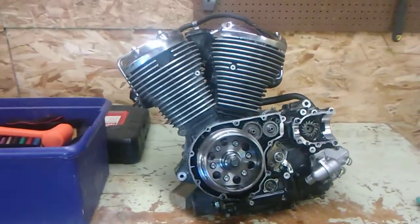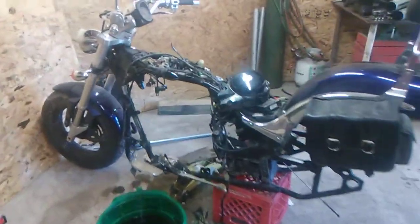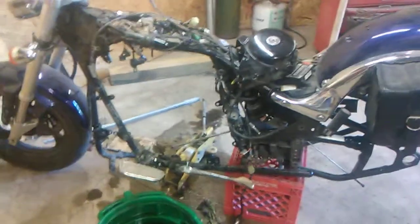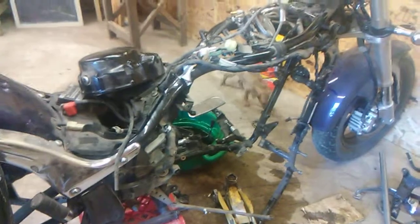Hey YouTube, in the shop here today. We got the motor yanked out of the M50 — it's a 2006 Suzuki M50. As I had mentioned previously, I think it was my last update video. We got this thing apart and I'll tell you what, it was kind of a nightmare. Most of the work was done by my dad. He's the one that purchased this bike, so he's the one that took the motor out. I did help a bit.